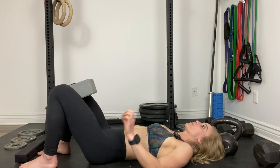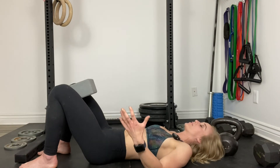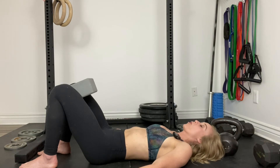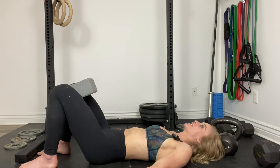Now try connecting with the pelvic floor first, just gently up to 25-50% effort, then squeeze while holding that pelvic floor contraction, holding for five seconds, and then easing out of it.